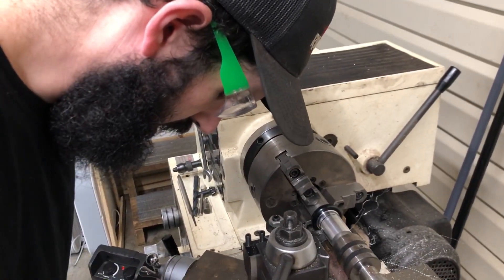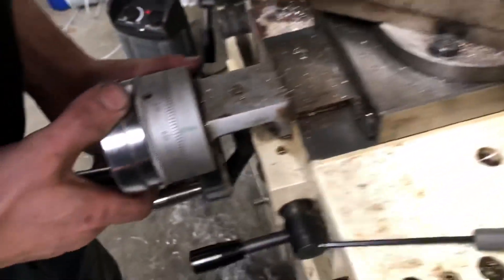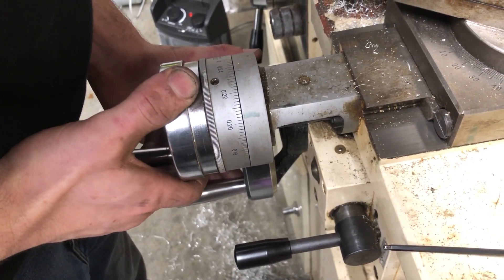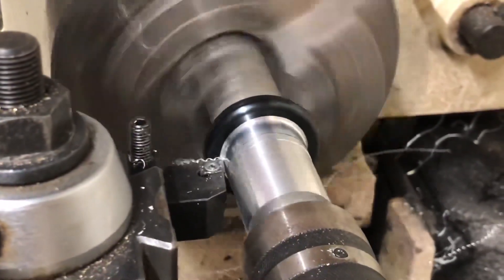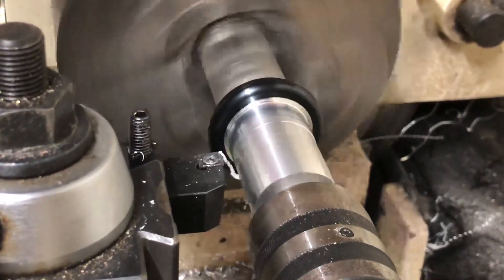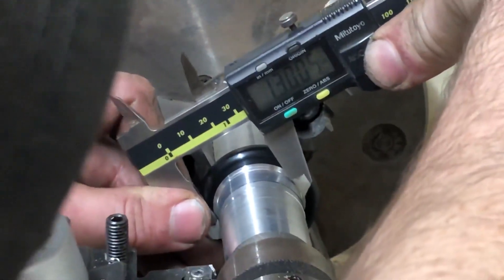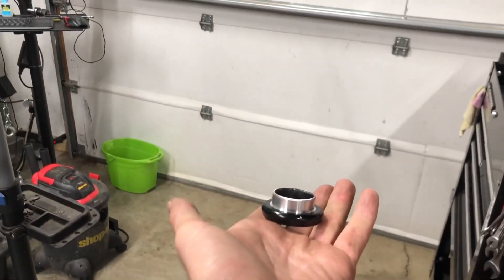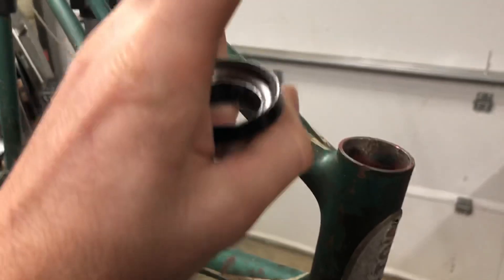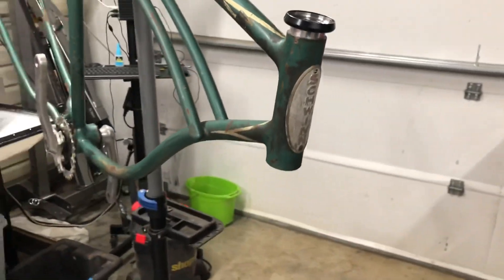What are you making? Headset bearing races. Turning inch and an eighth headset cups to fit this old Schwinn one inch headset, so I can run an inch and an eighth threadless fork on this bike.